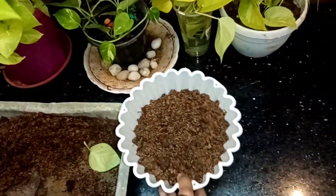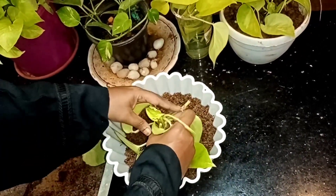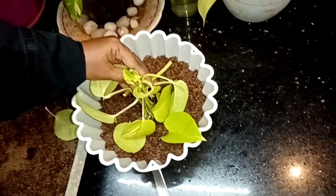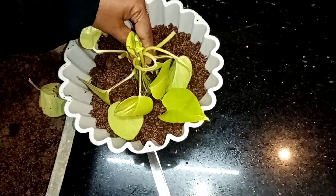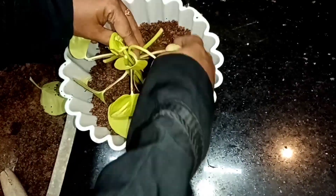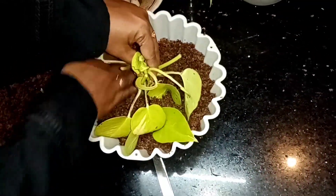If you put it in a single, you can put it in a round. Add a little bit of water.